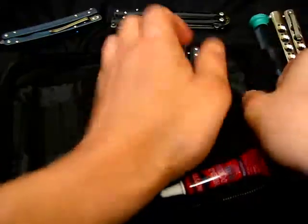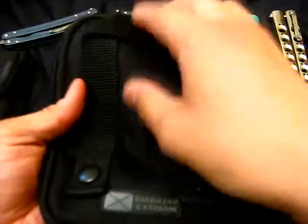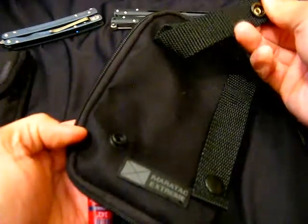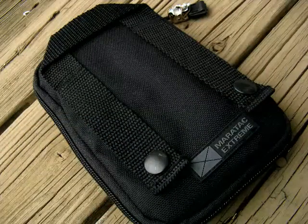The back side has a little handle if you want to hold it. These things come off if you want to strap it to a bag. So it's pretty versatile.